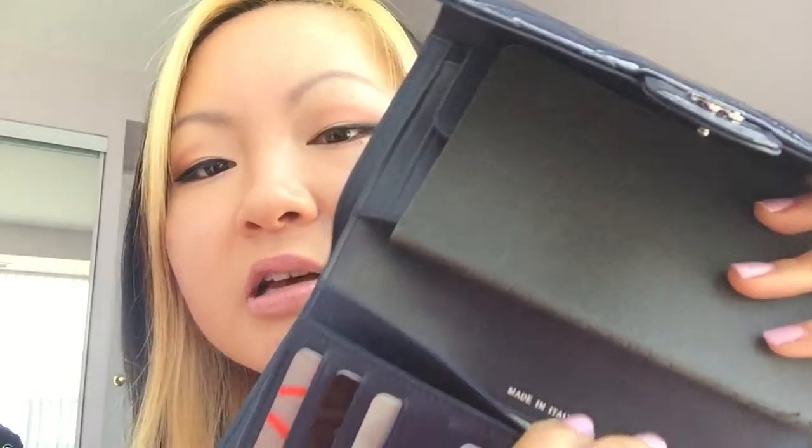I don't fill the card slots all the way because I don't want to stretch the leather. I keep my important cards — debit, credit, and ID. Behind there is another slot where I keep a points card. And behind that is another pocket where I have my insurance and health card. And above that it says Made in Italy.